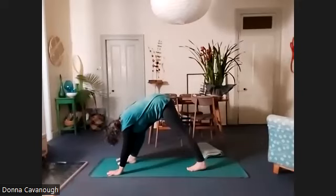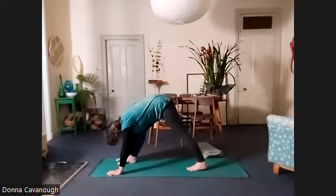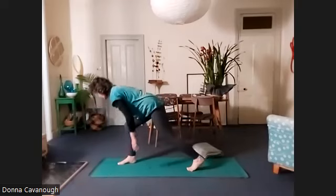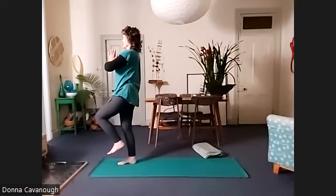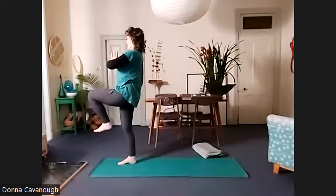But we don't want to lose the ease of the back — balancing the desire to stretch with the awareness of your spine. And then we're going to step forward, lift up and balance on the right leg, which is hard to do because you just stretched it, so it's a bit wobbly. Finding your balance.